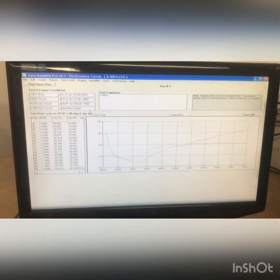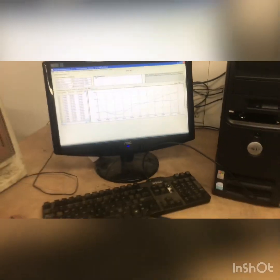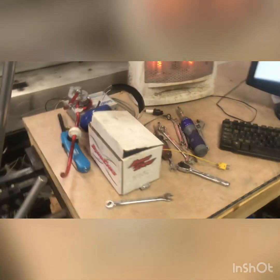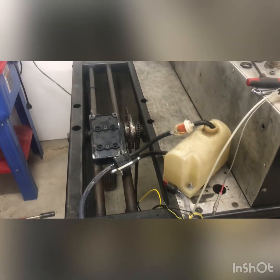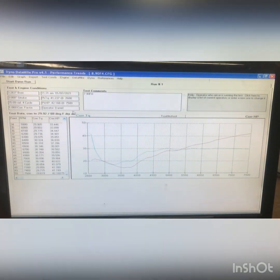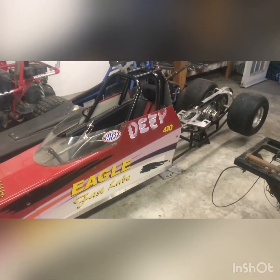They came and watched while we made this run and they were pretty excited about it. Took some tools — I need to put those away. Everything's cleaned up here, got it off there. I need to put up the fuel tank. Made some horsepower though — that's pretty cool for a little junior dragster.